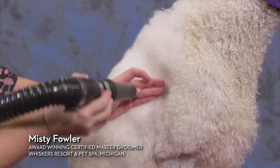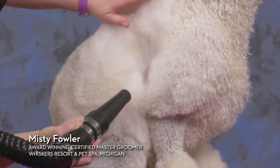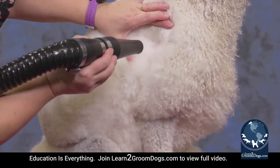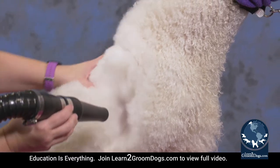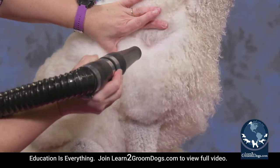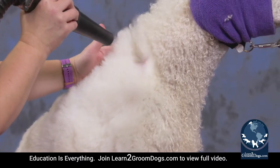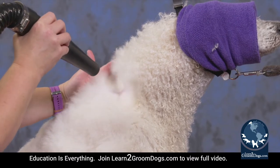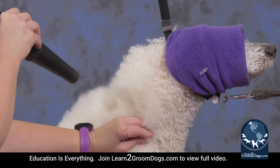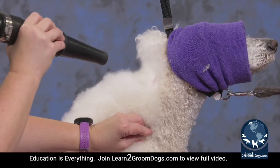Because I used a very premium shampoo and conditioner on her, it allows her to dry faster because she's nice and clean and well-conditioned. I also did a lot of towel drying to eliminate some of the excess drying time. The more quality products you use, the less time you're going to spend drying, dematting, clippering, and scissoring — it helps you set that coat up properly.